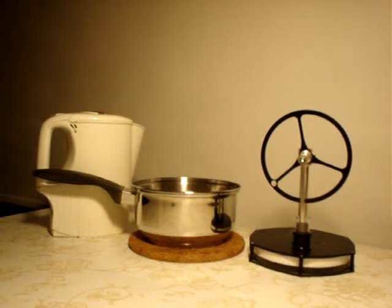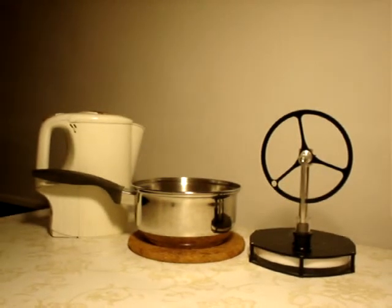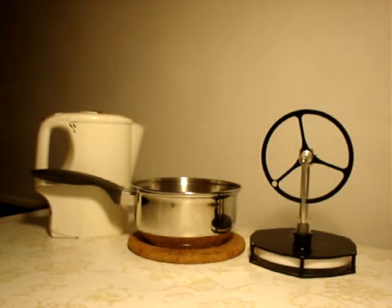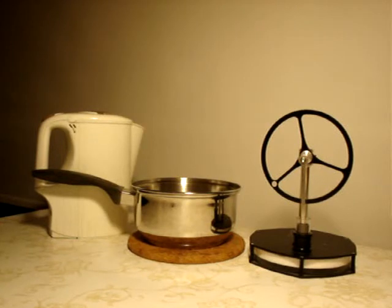This demonstration shows how to use a Stirling engine to drive an emergency cooling system for nuclear reactors without the need of electricity from generators to drive water pumps. The principle of a Stirling engine is that air or a gas expands when heated and contracts when cooled off.